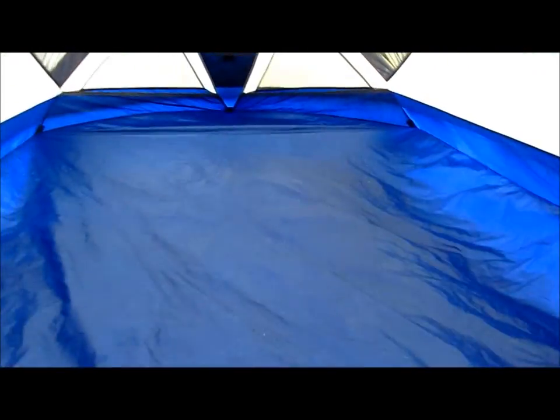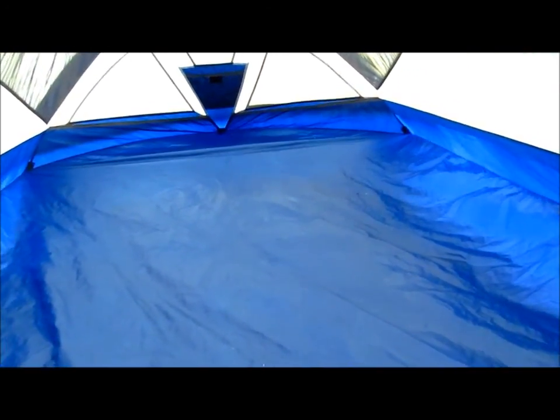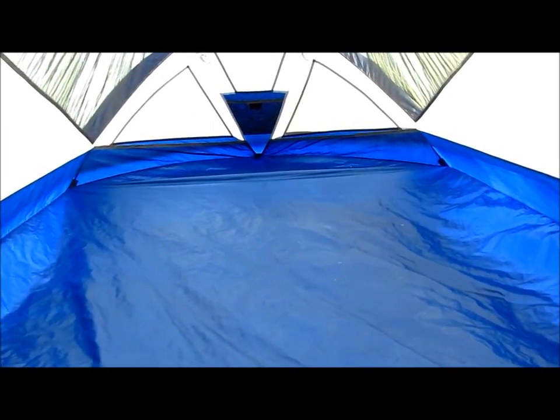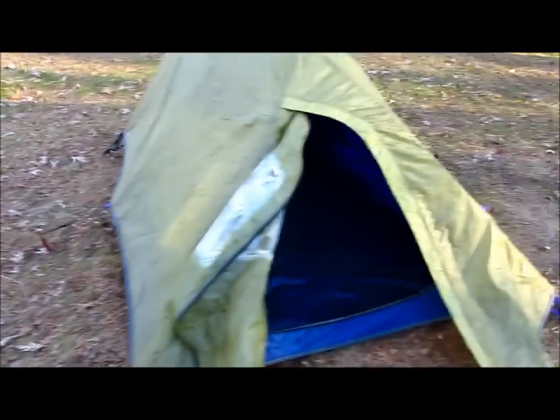This was a really great tent — perfectly sized for two people. Not a lot of headroom, but that's fine. It had a small footprint so we could easily fit between trees and bushes on tight camp spots. This is a really solid tent.